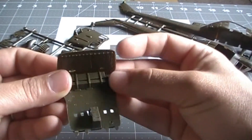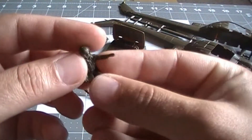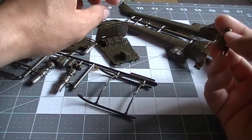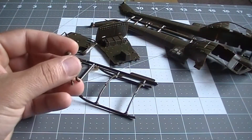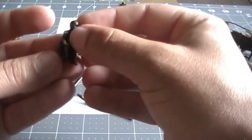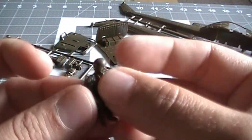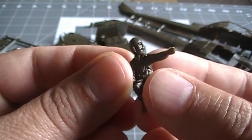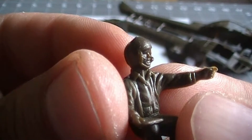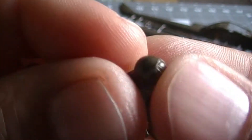It comes with figures too — this is my first time working with figures. I have a car kit with a figure but haven't started it yet. Here's the seat and here's the figure. I don't know how I'm going to get the details on — there's a lot of flash to clean up and I don't want to lose the finger detail.